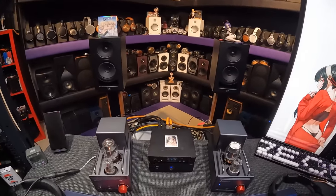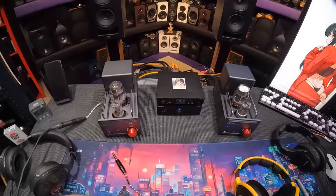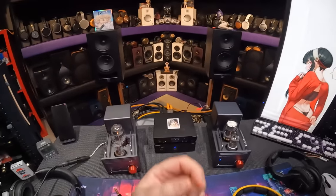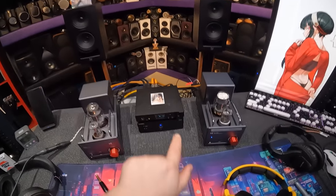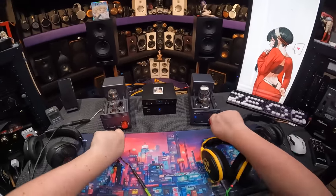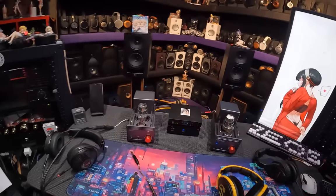So this setup here, with the RI cables which are Italian - they're fancy and expensive, but I didn't pay for them - I could switch the input and adjust the volume knobs independently as the preamp for the second input of this Earmen Ch-Amp.